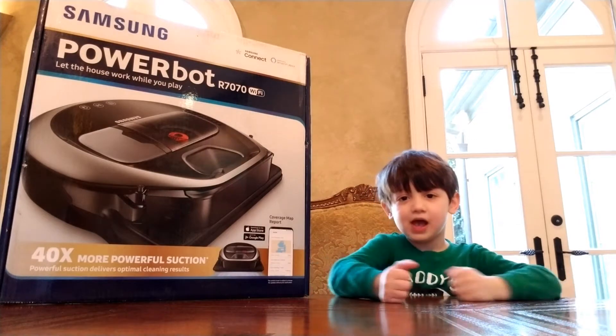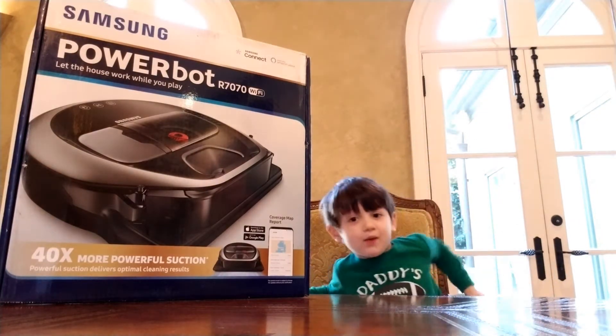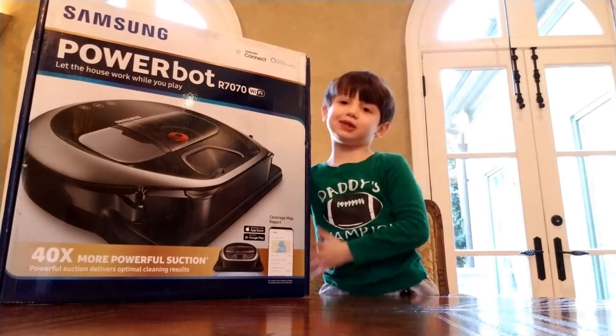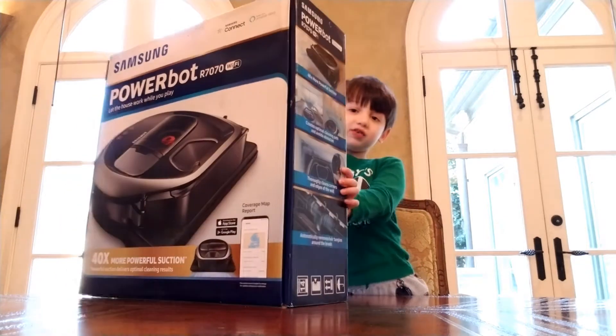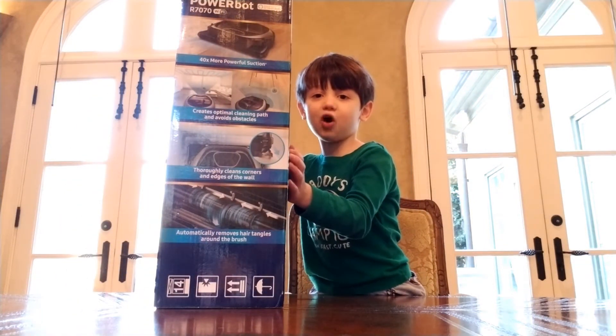Hi, my name is Graham, and this is going to be the Graham and Daddy Show. Today we're going to be unboxing this robot vacuum cleaner. See all this stuff — these are the instructions. Now let's open it.